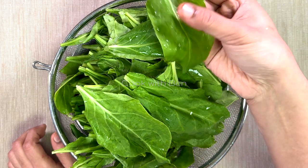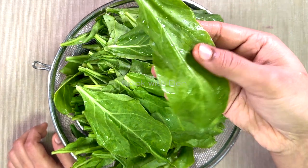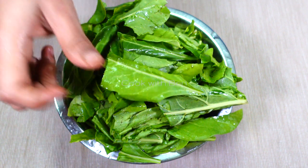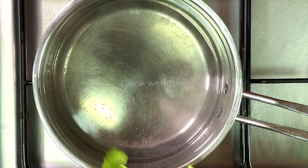Now we cut the nice pieces and we cut the rough ones. We cut the rough ones. Then we cut the white seed in the middle.